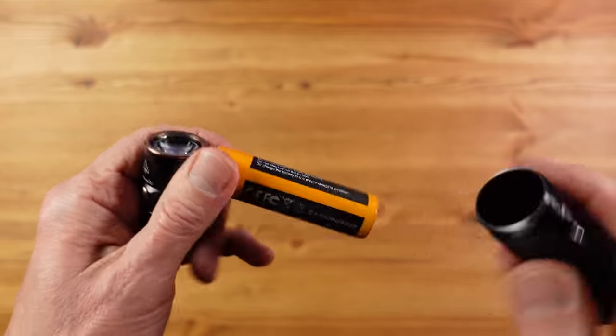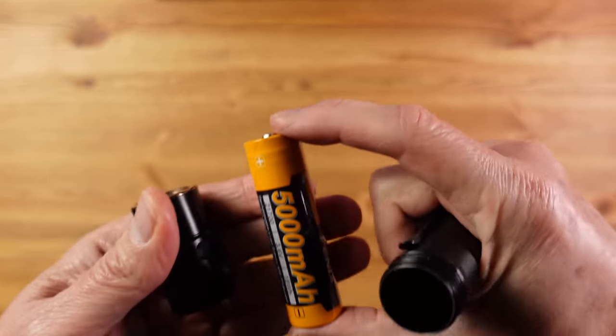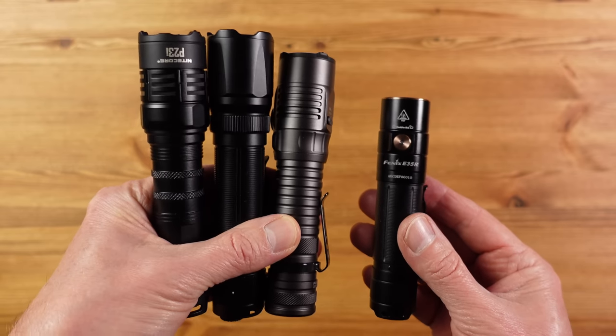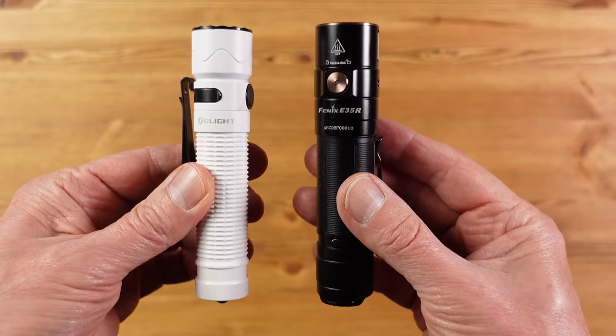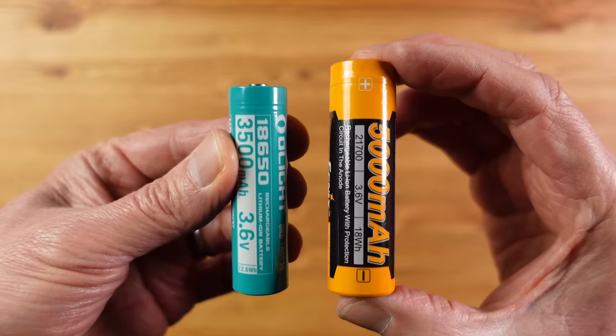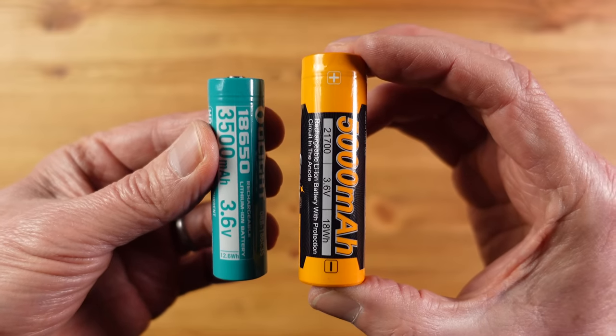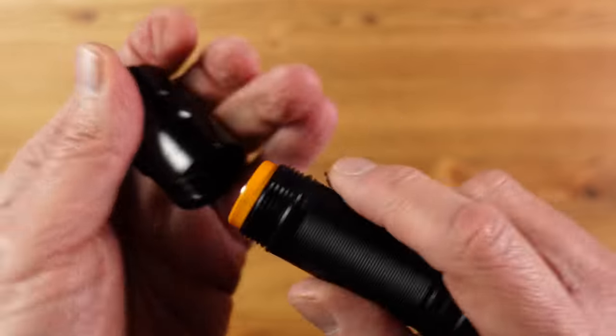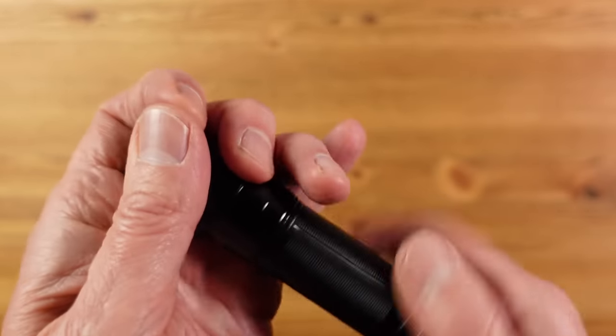This uses a 21700 size battery, and here are some other flashlights that utilize the same battery size — as you can see, the Phenix is very compact by comparison. In fact it looks more like the size of a flashlight you'd associate with something like the Olight Warrior 2, which uses a much smaller 18650 battery. This is what makes the E35R stand out: a 21700 battery in a light this small.